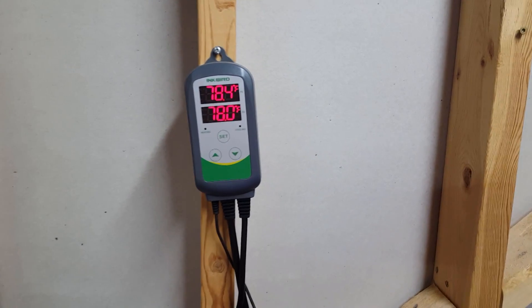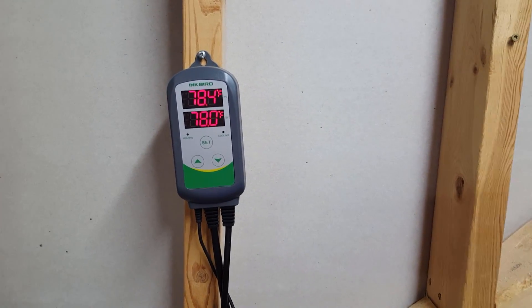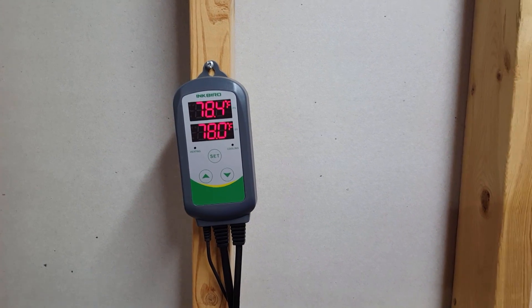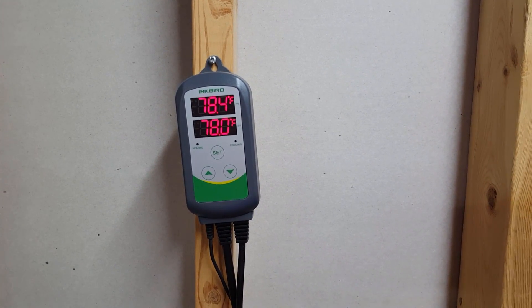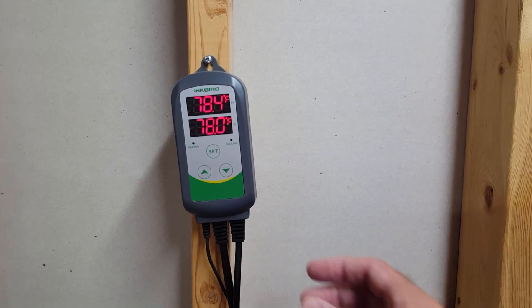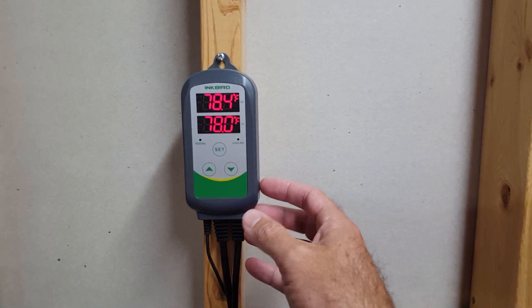I want to provide an update on my Inkbird ITC308 temperature controller. I had a request to demonstrate how to program this because apparently I skipped over that in the last video. Sorry for the shakiness — I don't have a tripod — but let's go through it.